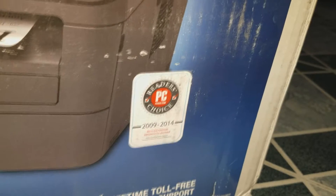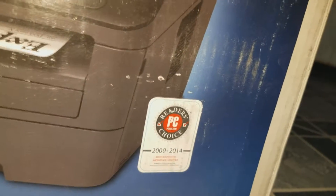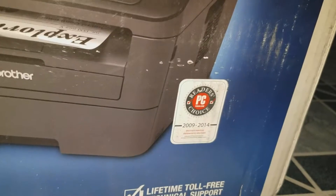Right here, PC Mag readers choice awards 2009 to 2014. That's a lot of years right there.